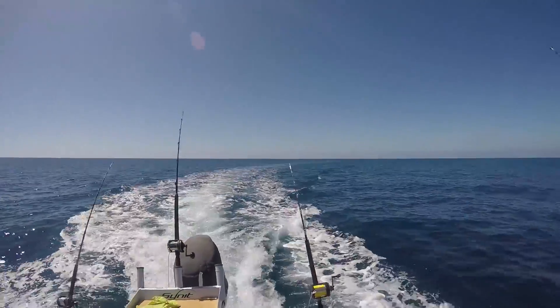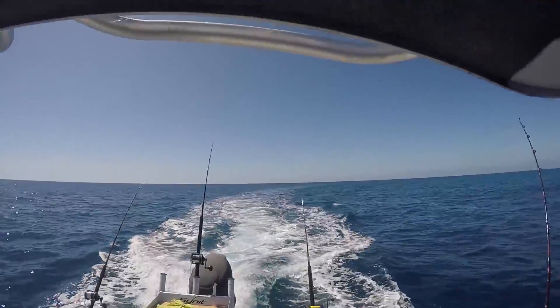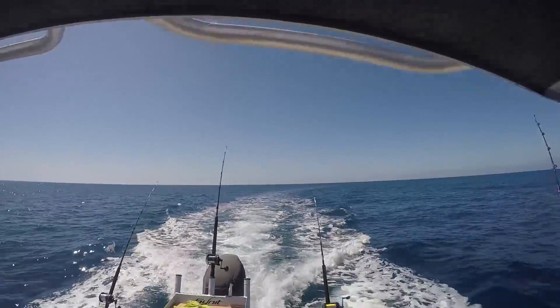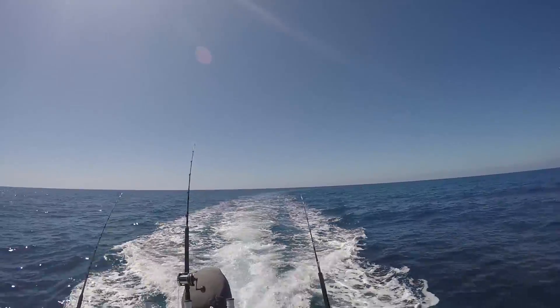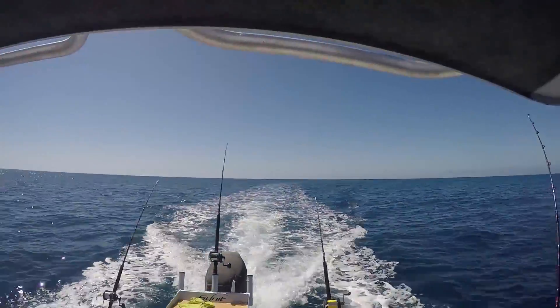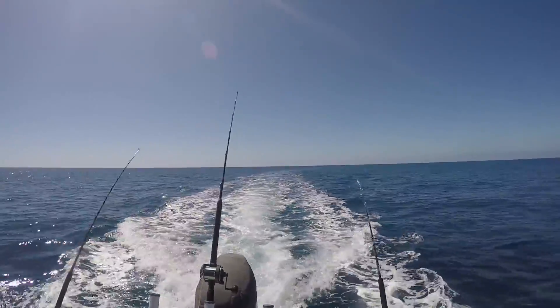It was mid-afternoon when I happened to glance back down the wake and just caught the breach of a huge tuna. It had come fully out of the water and tried to grab the Lumo sprocket but had missed — I just saw it as it reached the top of its jump and was returning to the water. Matt heard the 50 wide growl and then go quiet and saw the big splash. It was a big stocky thing, probably as big as the biggest tuna off-catch, a 60 kilo specimen back in 2009.